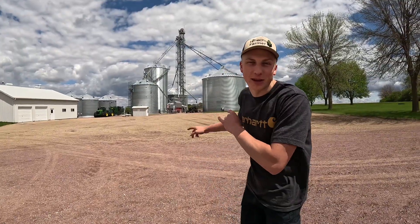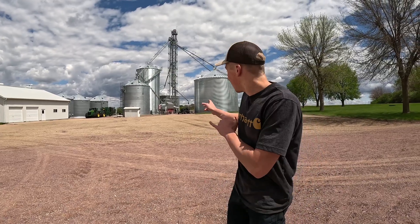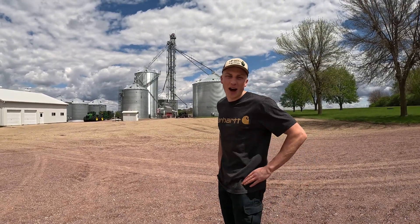Welcome back to the farm. Today we're changing something down here at the bend site. Looks like the truck's already there, so let's head on down to see what we got going on.